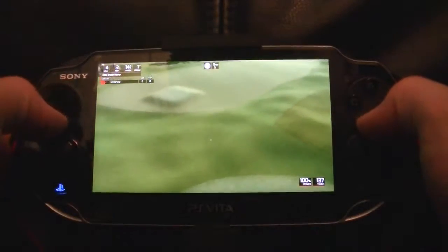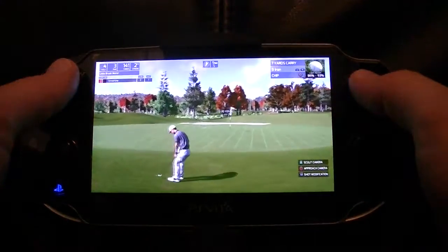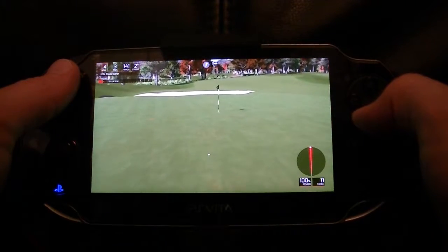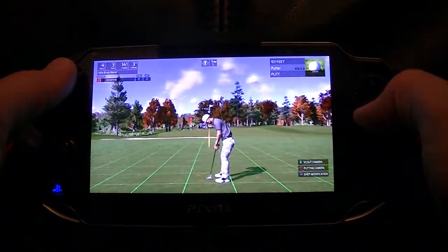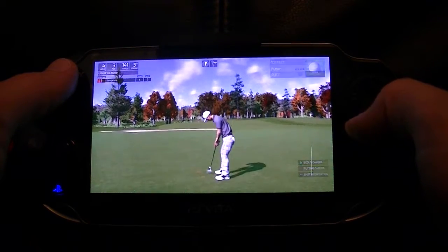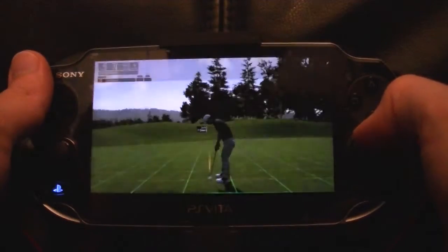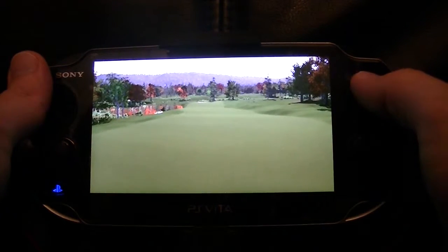Could be in the rough here. Let's see if we can save par on this hole. And the next hole coming up. One over for the round. Okay, let's give it a nice big smash.